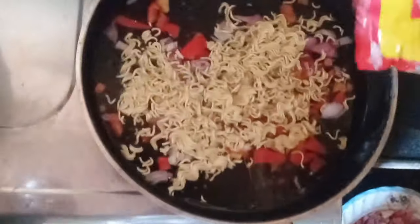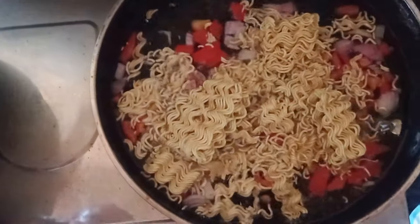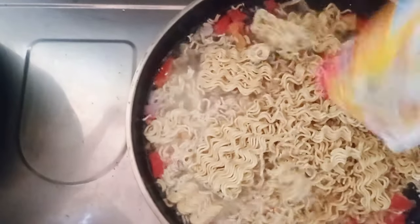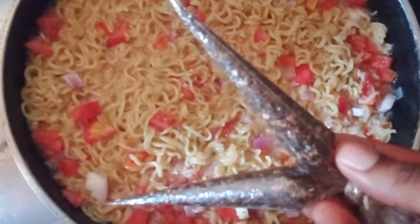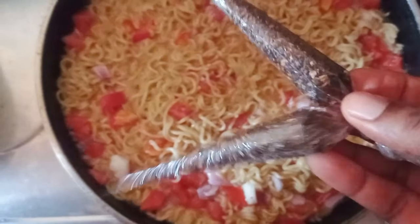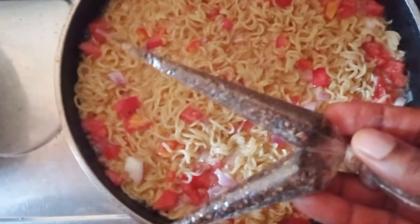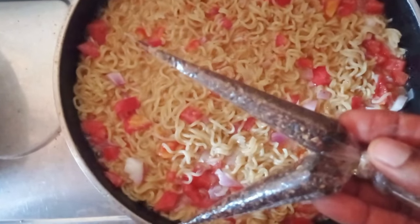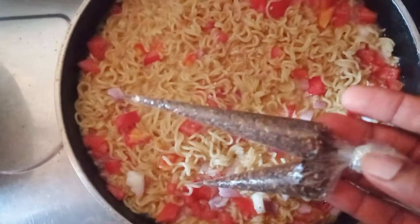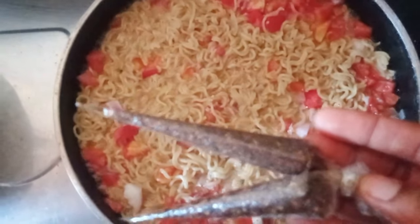This is the process of preparing the very hot spicy indomie for the indomie challenge. I want to show you the amount of pepper we added. Guys, this is Cameroon pepper — it's so hot. See how big it is? Just two for four small indomie packs. I'm going to put this big Cameroon pepper inside. It's very hot.